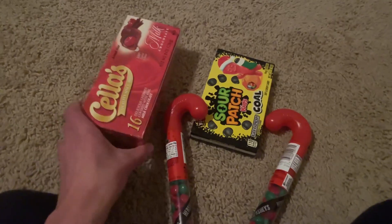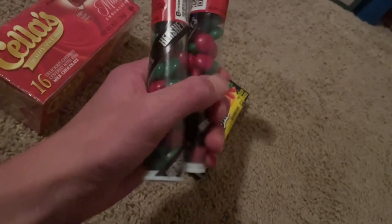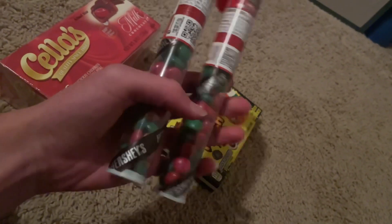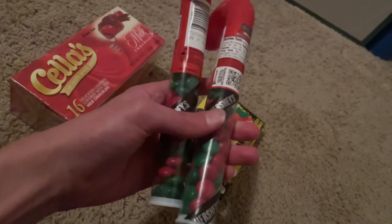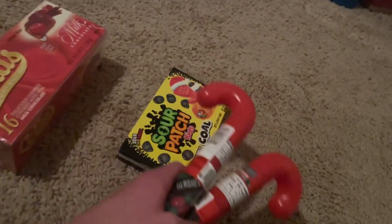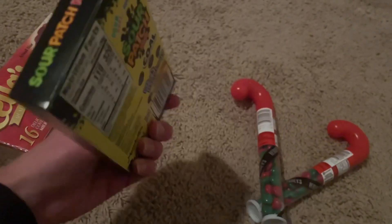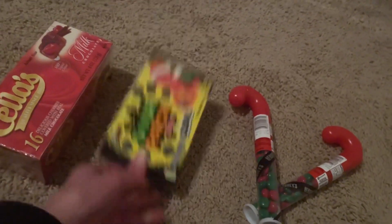Here's some candy I got: chocolate cherries, Hersheyettes — I really love these, you can only get them at holiday time, so I'm sad they're leaving soon. Try these if you can; maybe you'll find them at clearance at Walgreens or something. And here's Sour Patch Kids, cold raspberry flavor.